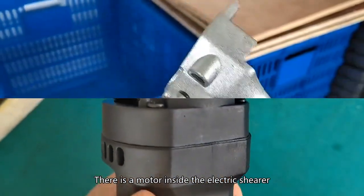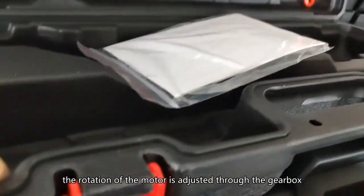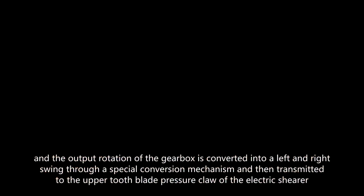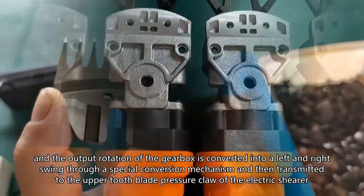There is a motor inside the electric shearer. The rotation of the motor is adjusted through the gearbox, and the output rotation of the gearbox is converted into a left and right swing through a special conversion mechanism, and then transmitted to the upper tooth blade pressure claw of the electric shearer.